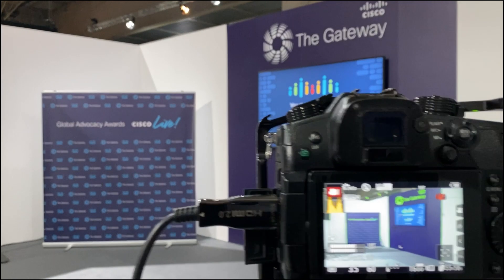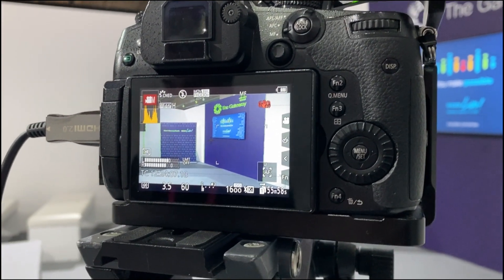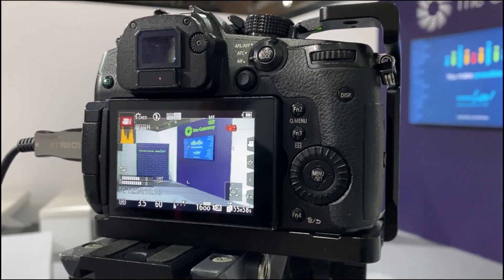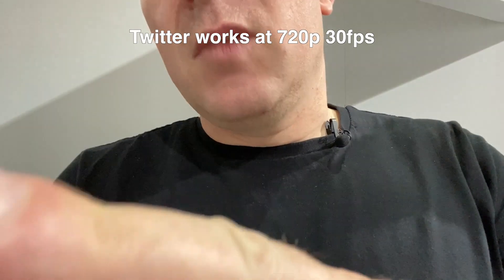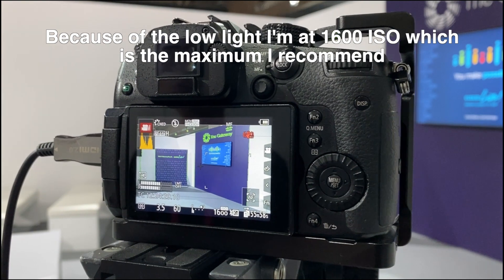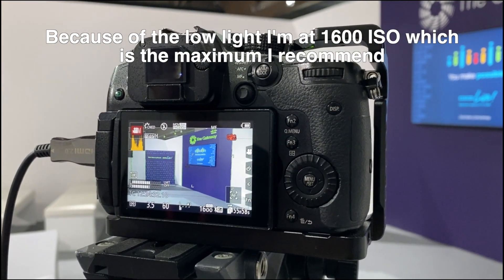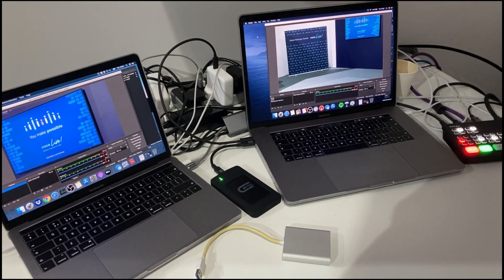On the GH5 with the 12 to 35mm, we're shooting in HD at 30 frames a second because we were going out to Periscope and Twitter, which expect that. It's more of a wide shot and matches the image from the GH5S. We're using the Cine D profile so we're not applying a lot of processing, since we're live streaming. My settings are F3.5 at 60 frames a second to avoid flicker from the screen.